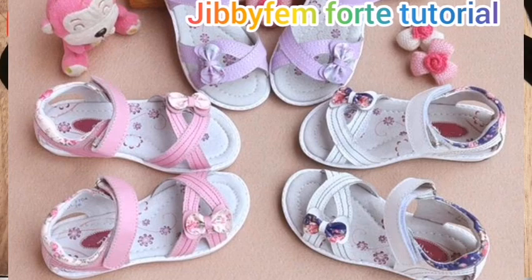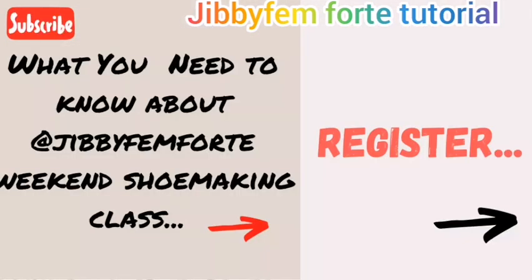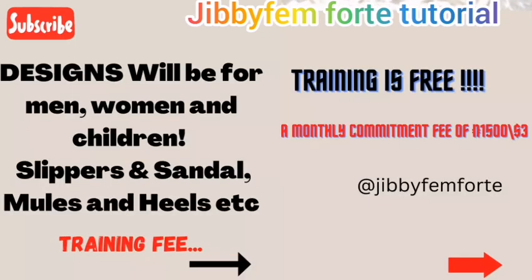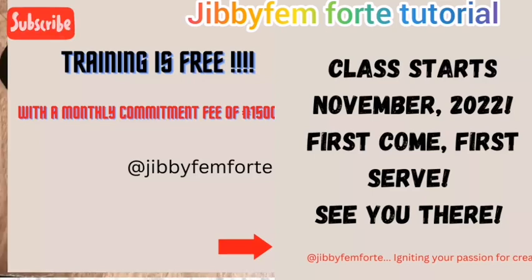I'm going to be starting a weekend training — it's going to run on Fridays and Saturdays, starting in November, the first weekend, and continuing monthly. If you're interested, let me know in the comment section so I can send you the registration link. The class is free, but everyone has to be committed — it comes with a commitment fee.